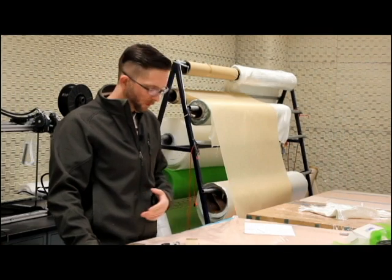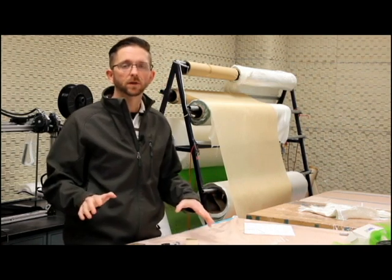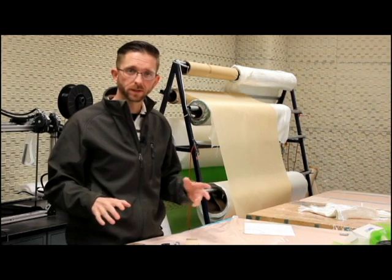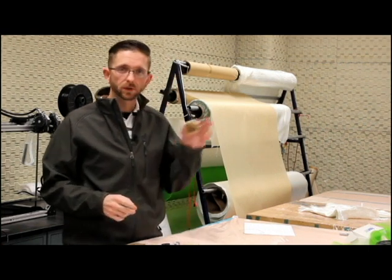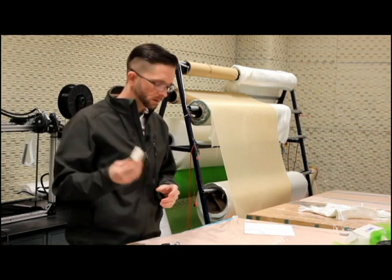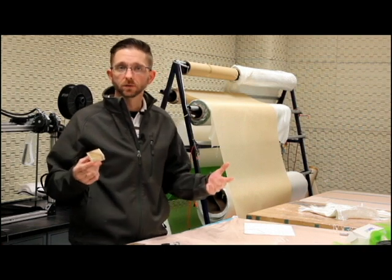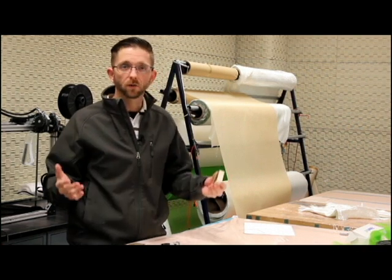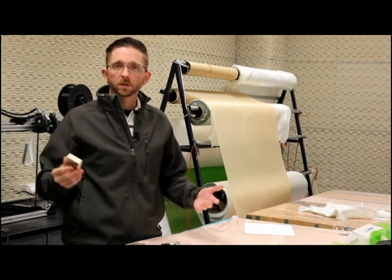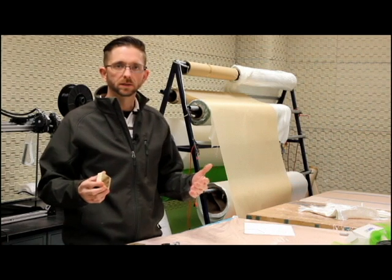Here we are in one of our specimen preparation rooms. There are a lot of steps that have to occur before we get to this point, depending upon what type of material we're testing. For these purposes, I'm showing you a balsa core with a fiberglass lamination on both sides — a sandwich composite. We actually create these panels here in house. We can lay these up and flow them via vacuum assisted resin transfer, and cut them here in house as well. We have a miter saw and table saw where we can get all those processes done.